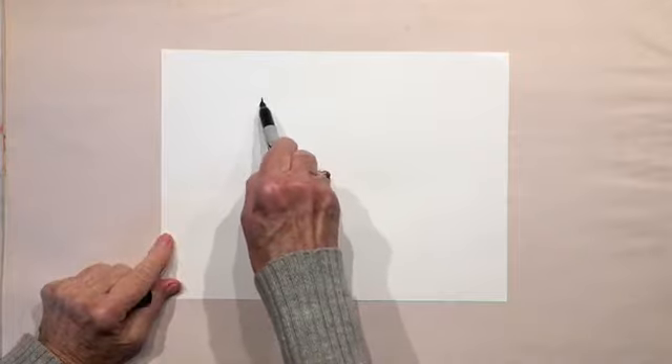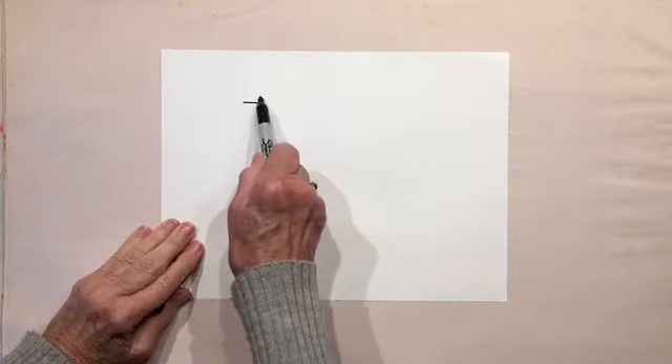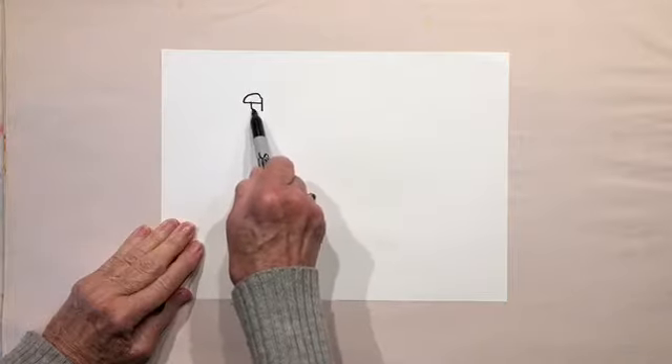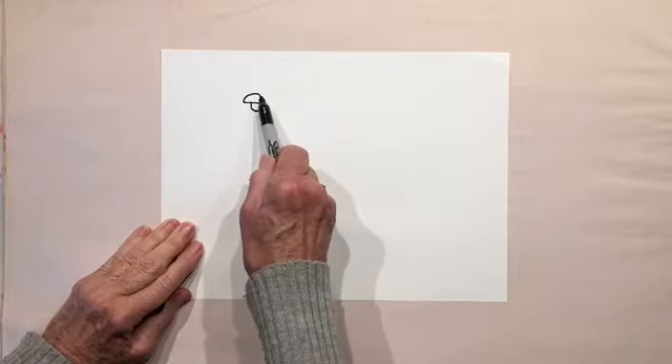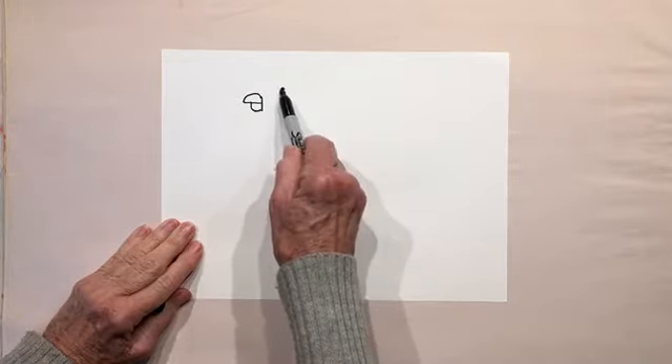I'm going to use my fat sharpie for this. To the left of the center — here's the center of your page — we're going to draw a short little straight line. That's going to be the parrot's beak. In the middle of that line I'm going to go to the left, and at the top I'm going to connect it to the point. Halfway through I'll bring it down — that's a funny little beak. To the right of that beak, let's do a dot for his eye.